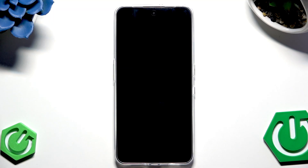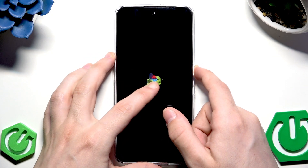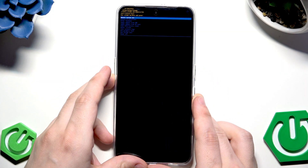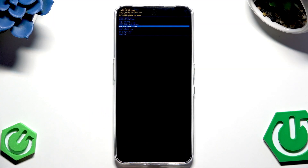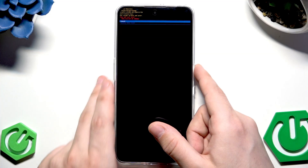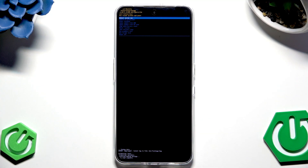Wait for the screen to go black. When the Android logo appears, hold the power button and tap volume up. Then use the volume keys to select 'Wipe Data / Factory Reset' — you can see it on the screen — and confirm by clicking the power button. Select 'Factory Data Reset' again and remember you will lose all your data using this method.